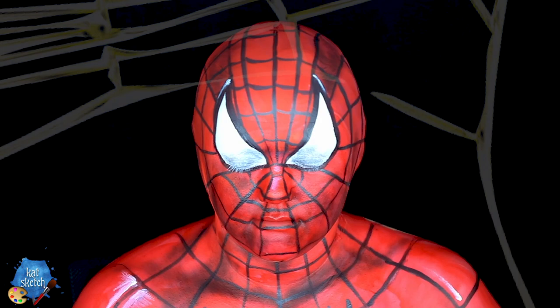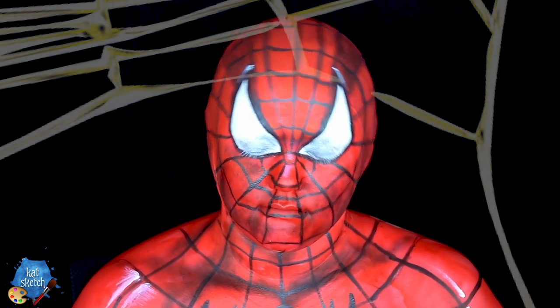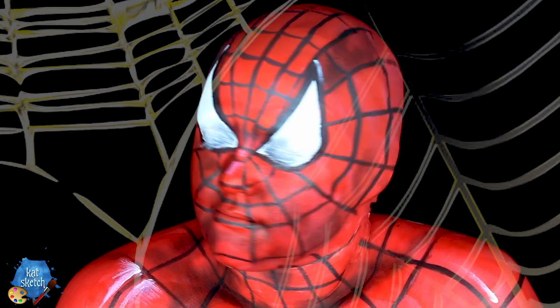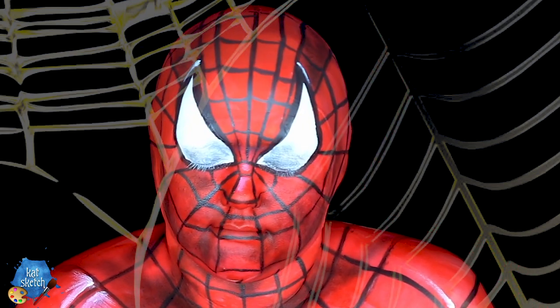What's up you guys, it's your friend Catsketch. Today we are doing a body painting — and no, I am not naked, I do have a sleeveless top on — to do a makeup of Spiderman. I decided to do my absolute favorite superhero. FYI, I am still sick unfortunately, but I decided to do this video anyway, so I hope you enjoy.